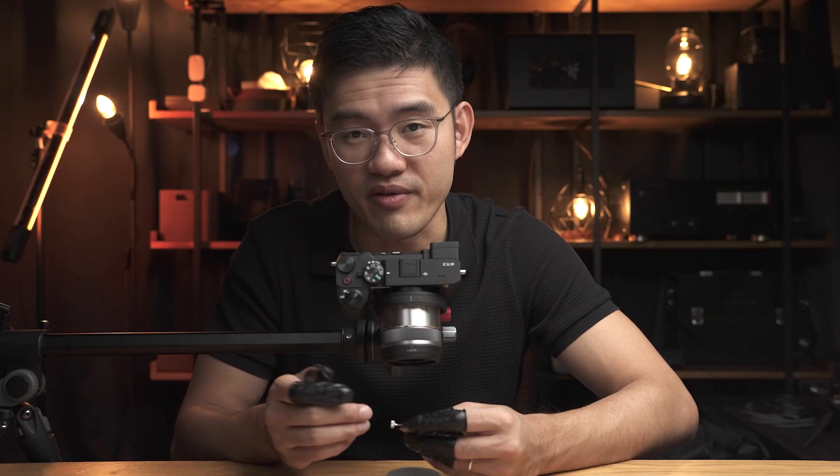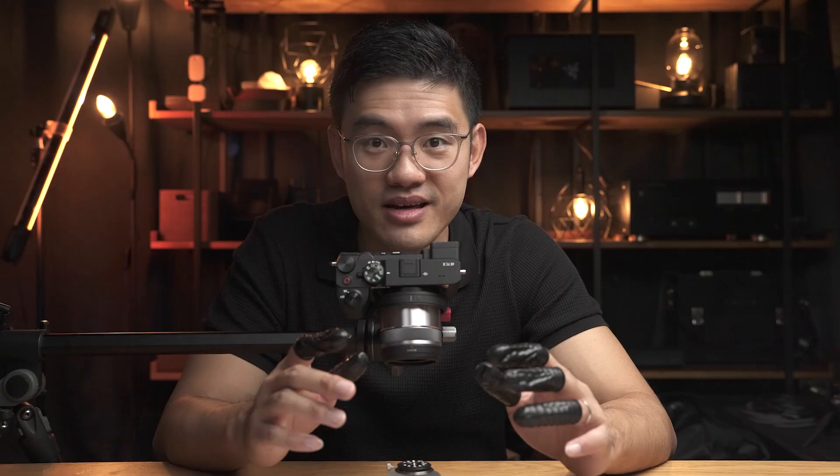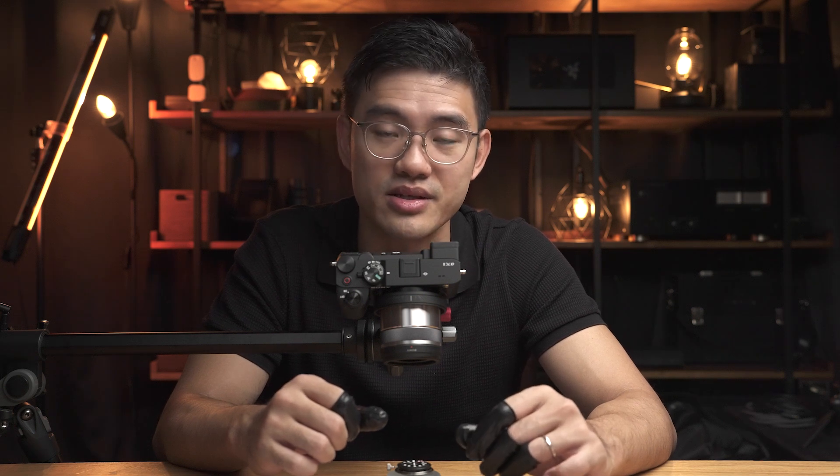Now we can perform the final check. If you align the watch hands correctly, this can be immensely satisfying. This is it for this part of watch hand installation. Now it's a very good time to take a break before we proceed to install the second hand.